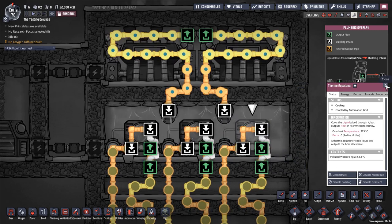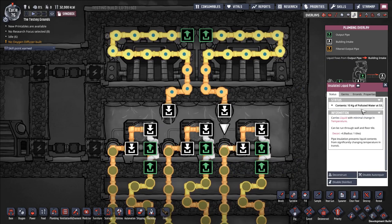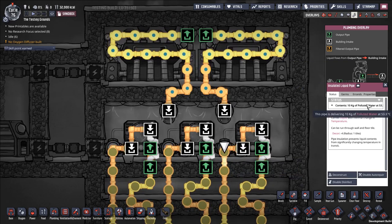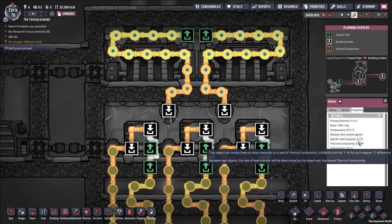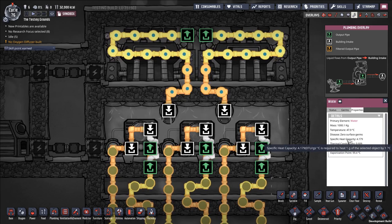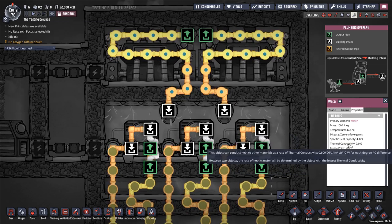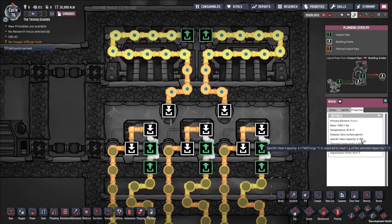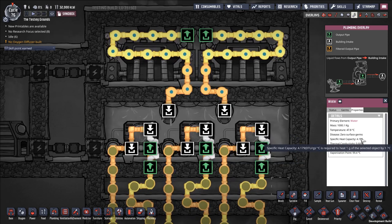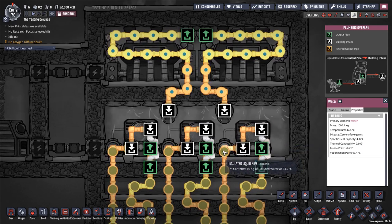This thermal aquatuner is using polluted water, which has a fairly high specific heat capacity of 4.179. I'm processing 10 kilograms per second through this aquatuner and reducing its temperature by 14 degrees. If you run the math — 10,000 times 14 times 4.179 — you are transferring effectively 585,060 DTUs per second from the coolant to the surroundings.